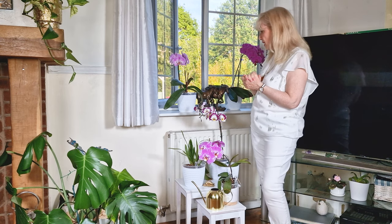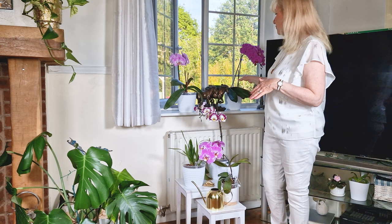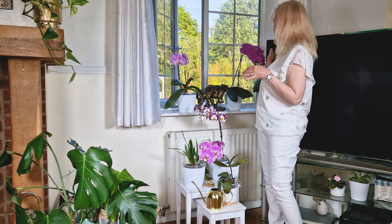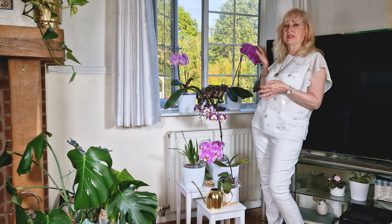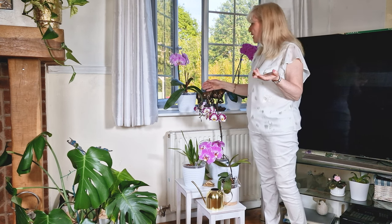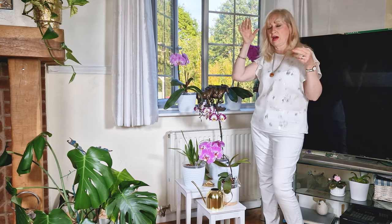I've got some of mine here that are actually flowering at the moment - my phalaenopsis. I've put a couple on the windowsill. These are quite tall, absolutely beautiful, full of flowers right now. This one has still got buds on it, it's just amazing. I can't believe how long she's been going - it's been a good few months now. I'm going to put close-ups so you can see the flowers.